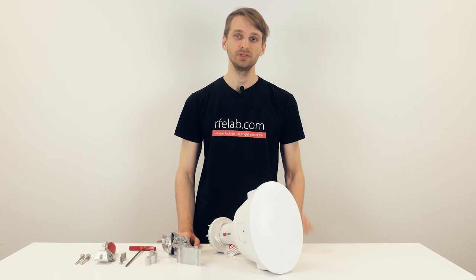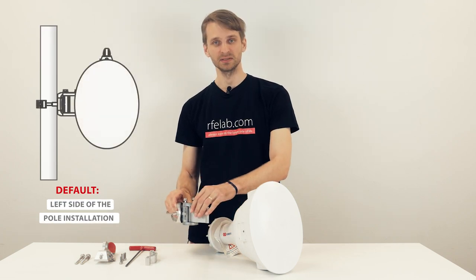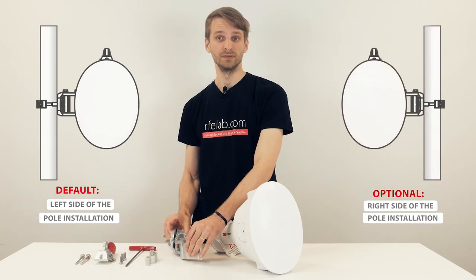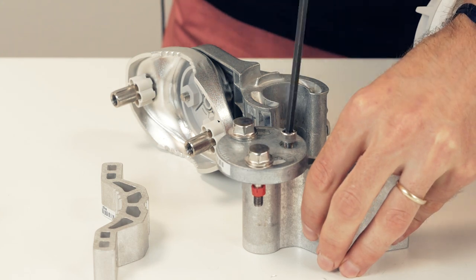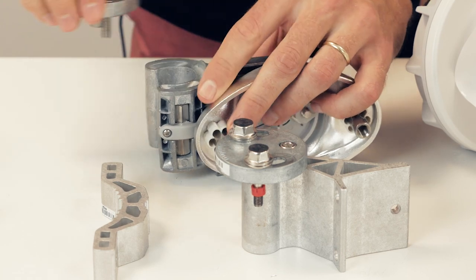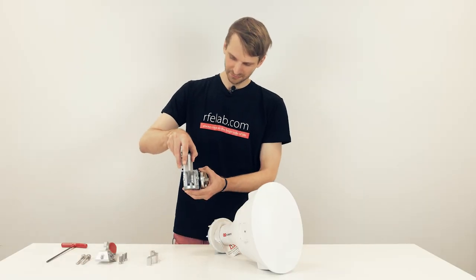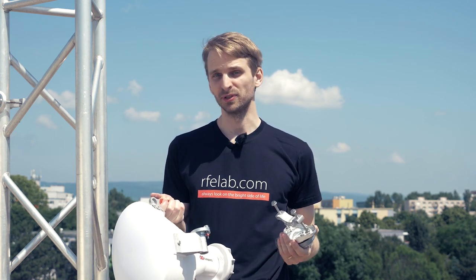Before you start assembling the antenna, you should know on which side of the pole you'll be installing it. The bracket is by default assembled for the antenna to be installed on the left side of the pole. So if you want to install it on the right side of the pole, there are a few parts on the bracket you need to flip. Before you attach the other part of the bracket to the pole, make sure you use anti-seize lubricant on all the stainless steel hardware, to protect it from galling and potentially facing problems when repositioning the antenna in the future.